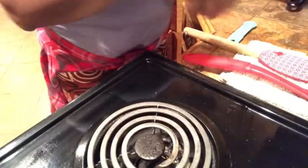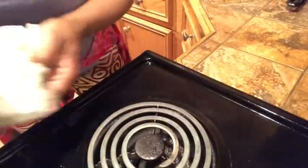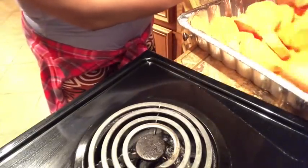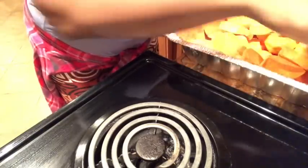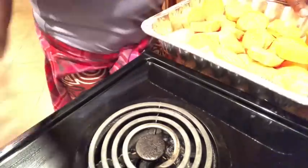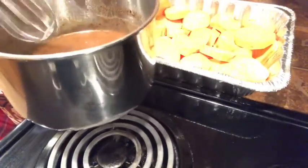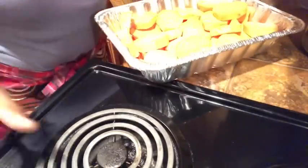We're going to pour this syrup over our sweet potatoes. The oven is already preheated at 350 degrees. The potatoes have already been cut, sliced, and washed. We're going to pour them into the pan, spread them out, and then pour our good syrup all over them.